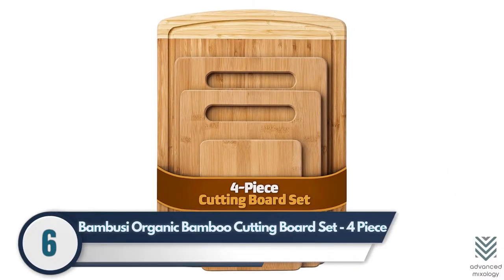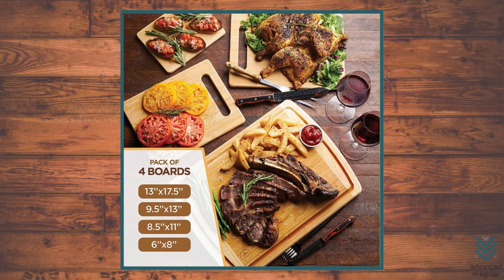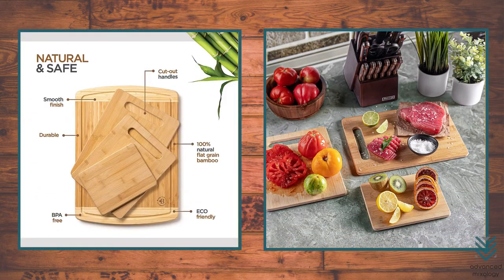Number 6: Bamboozy Organic Bamboo Cutting Board Set. The Bamboozy Cutting Board Set has four boards, ranging from a large 12-inch by 18-inch cutting surface with deep juice grooves to a small 8-inch by 6-inch size. The surfaces are resistant to slips, scratches, and bacteria because they're made of 100% bamboo, an eco-friendly material.